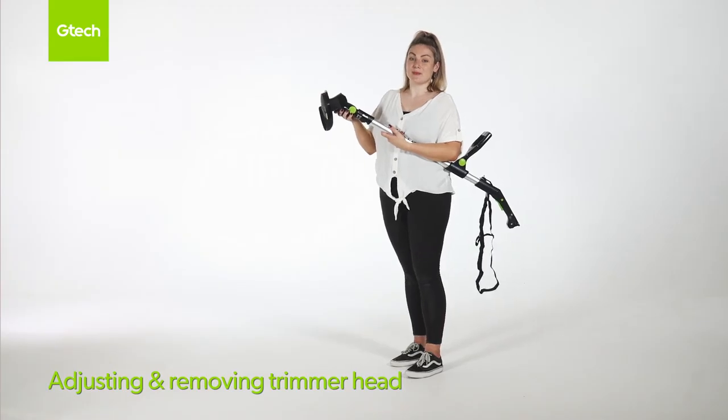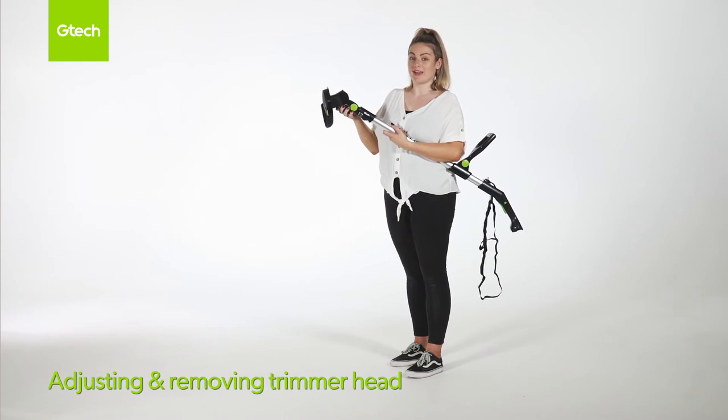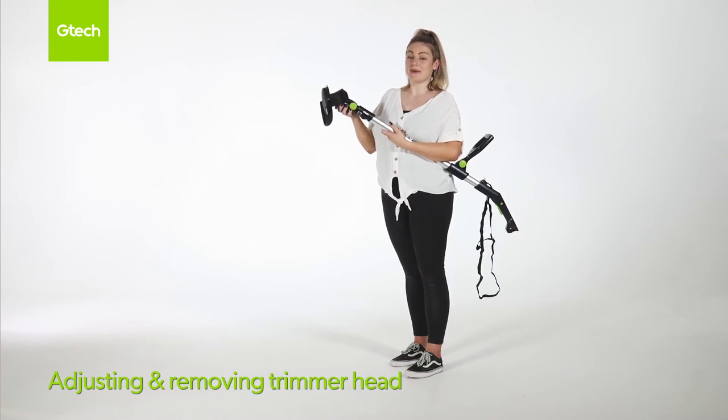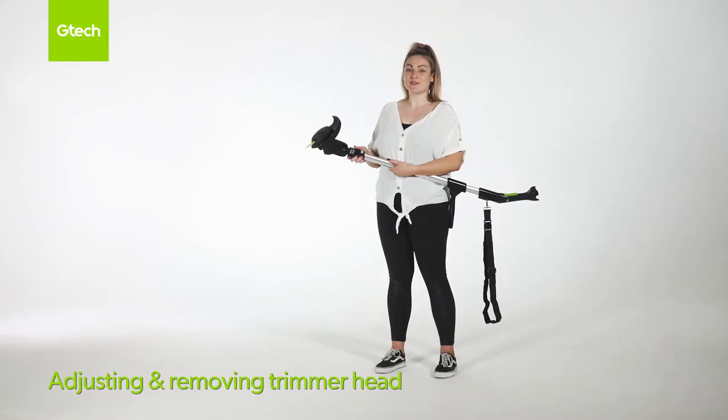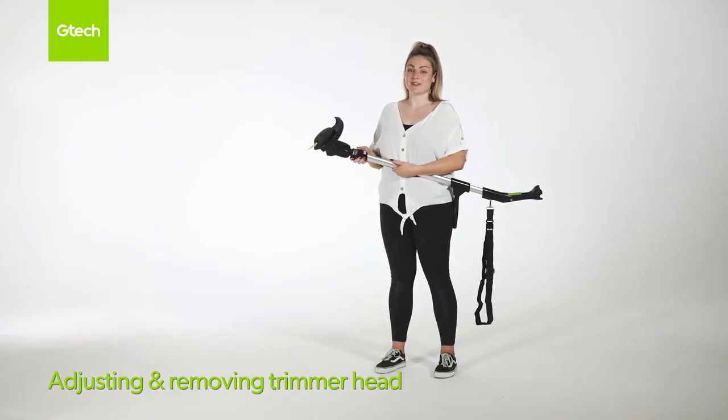To change between trimmer and edge mode, you need to rotate the head 180 degrees. Please note this will only go one way. To remove the trimmer head, press the black button and remove.